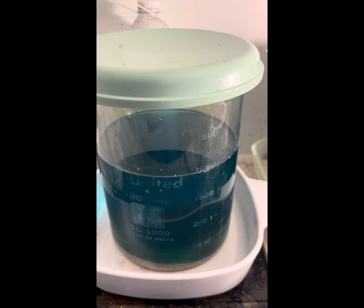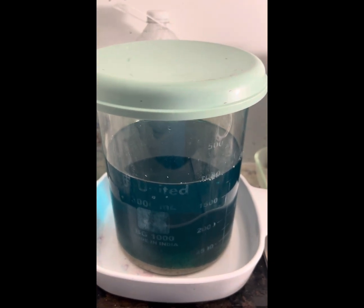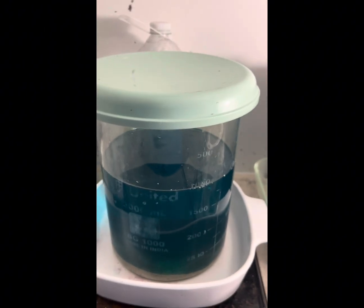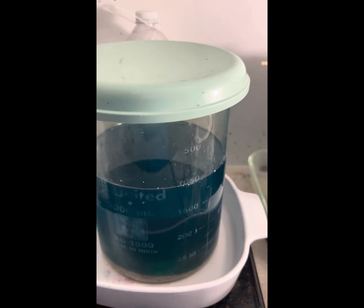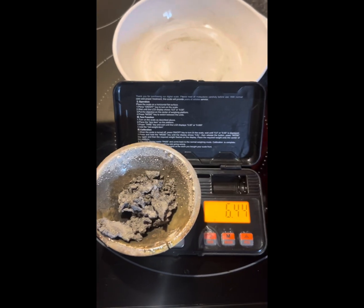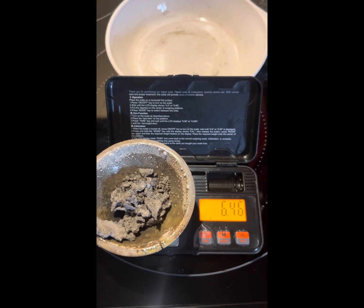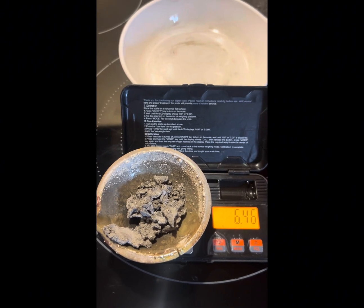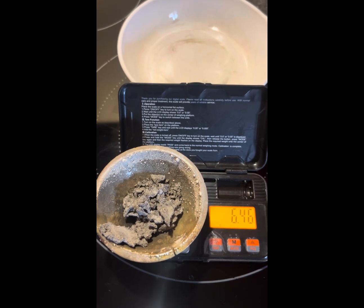I have to announce the subscriber bar giveaway — congratulations to Scrapping on the Fly. There were only two subscribers that came up with the answers — maybe I'm making it too hard. We'll get that out to you soon. That's 6.44 to 6.46 grams recovered from the silver fuses, silver-plated fuses, and the silver contacts.